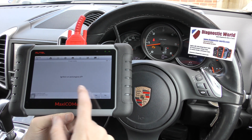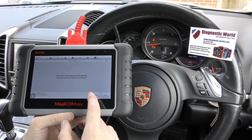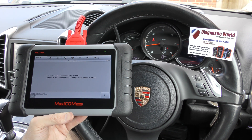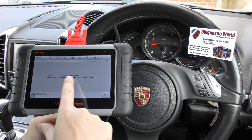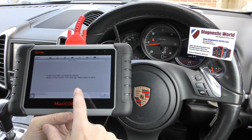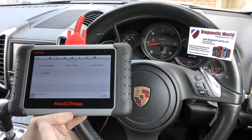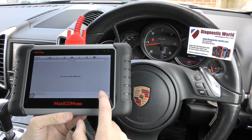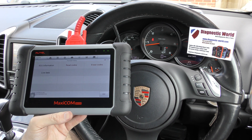So if we click erase codes, click yes to that. When I click this yes button, just keep an eye on the check engine light. There we go — disappeared straight away. Codes have been successfully erased. To return to the function menu, tap read codes to verify. So click OK, click back to read codes. No fault codes detected.